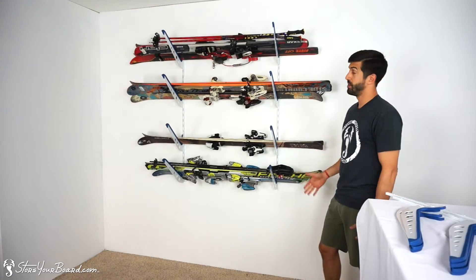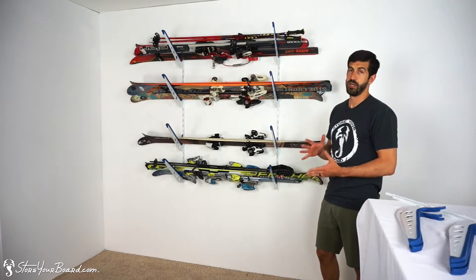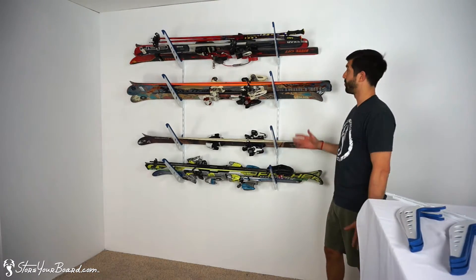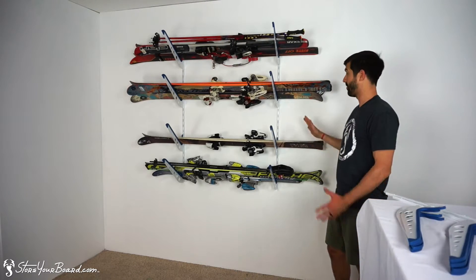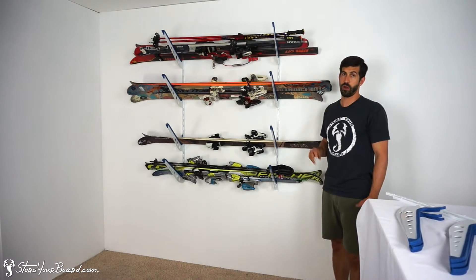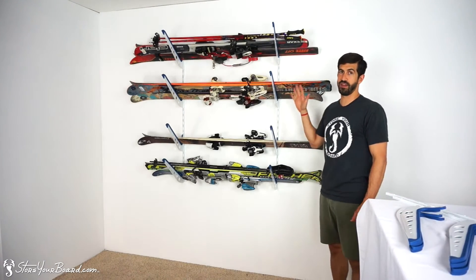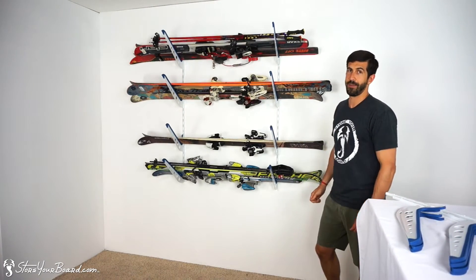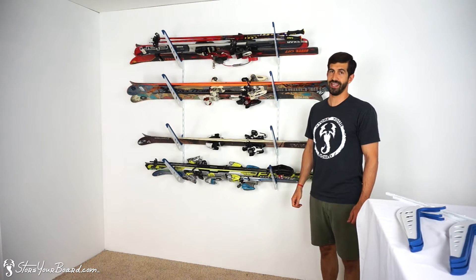You've got room for your poles, room for all different types of skis — powder, race, cross country, whatever you need. And depending on their width, maybe you can get another set of skis on this level, or you can only fit two on the level, or one on the level with your nicest pair of skis. It gives you a lot of flexibility for storage at home, set up in your garage, in your mountain house, in your basement, anywhere you need to store your skis.